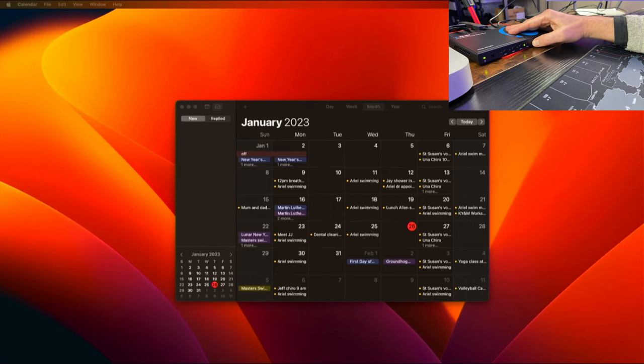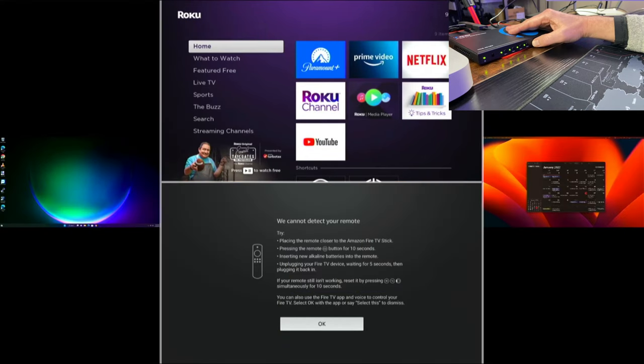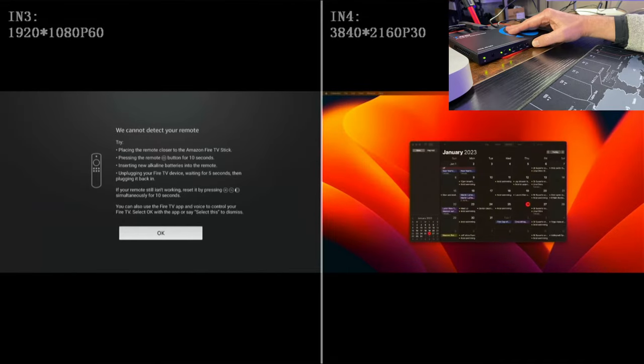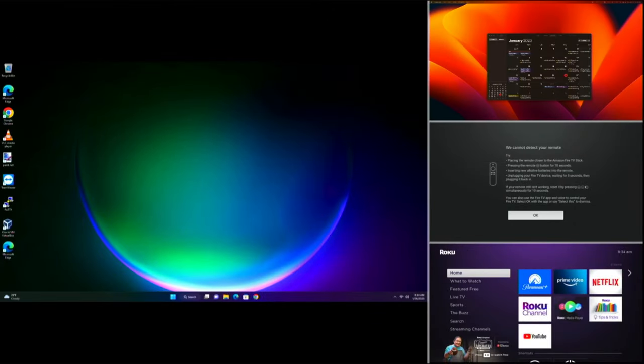The mode button switches between the different display modes. We have full screen for one device, then we can go to four devices. There's also a mode with a small picture on each side and a bigger picture of the two middle ones, and then a side-by-side mode, and one with three devices on the right-hand side and one bigger one in the middle.